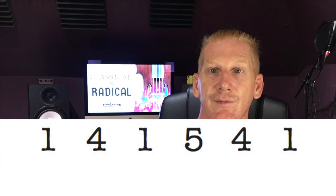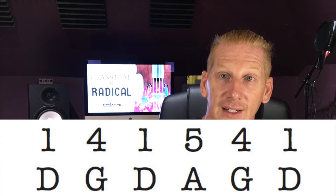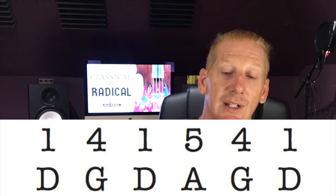Working Man Blues is a one, four, one, five, four, one progression. That means that tonight you're going to play D, G, then D, then A, then G, and D.